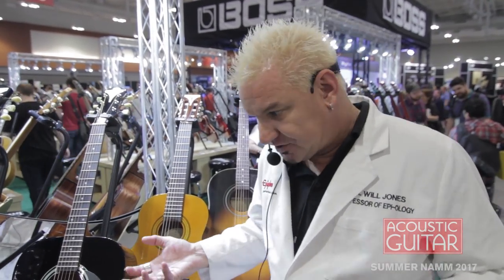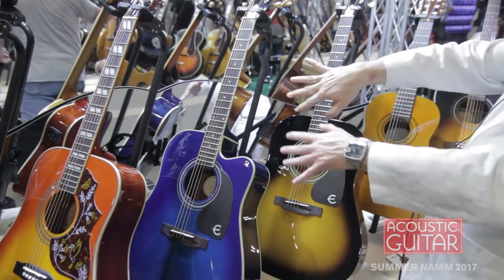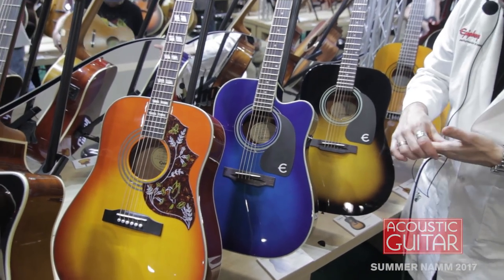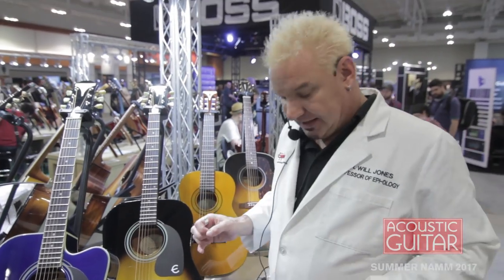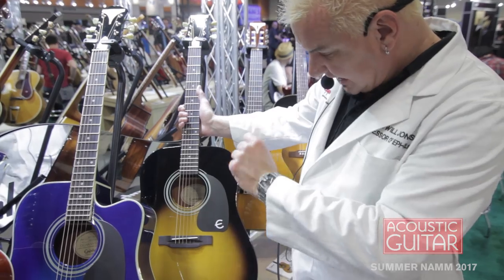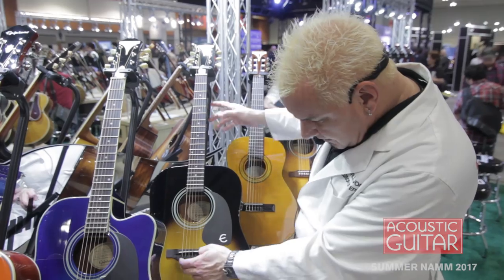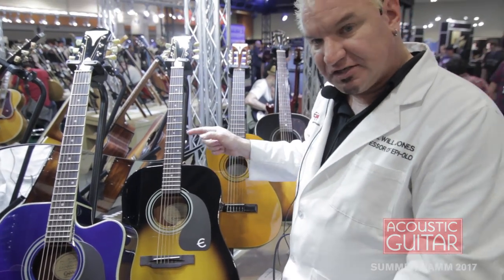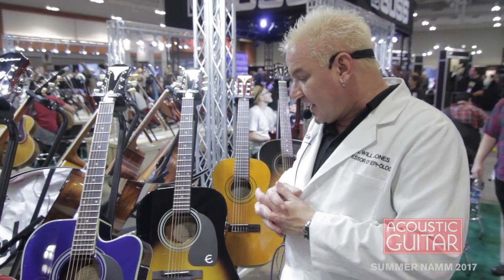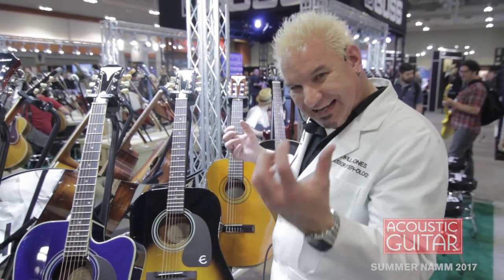It's the Epiphone Pro 1 Collection. We have the Pro 1 Acoustic, the Pro 1 Plus with a solid top, the Pro 1 Cutaway Electric solid top, and the Pro 1 Ultra. What all of these have in common: ultralight strings, jumbo frets, thinner necks, shorter scales, thinner body, new bone saddle and nut, no bridge pins, sealed inside, dual action truss rod, upgraded machine heads — all kinds of goodies that make these play better, sound better, more dependable, and easier to play.